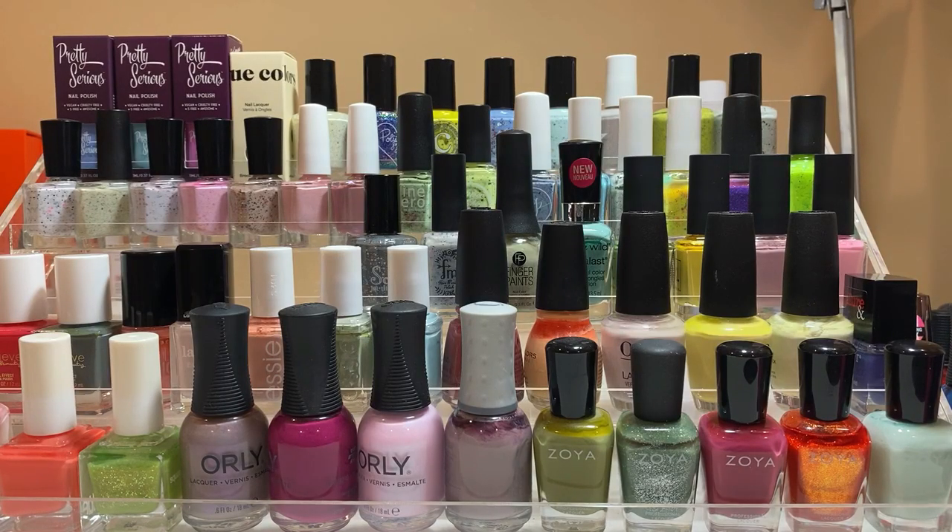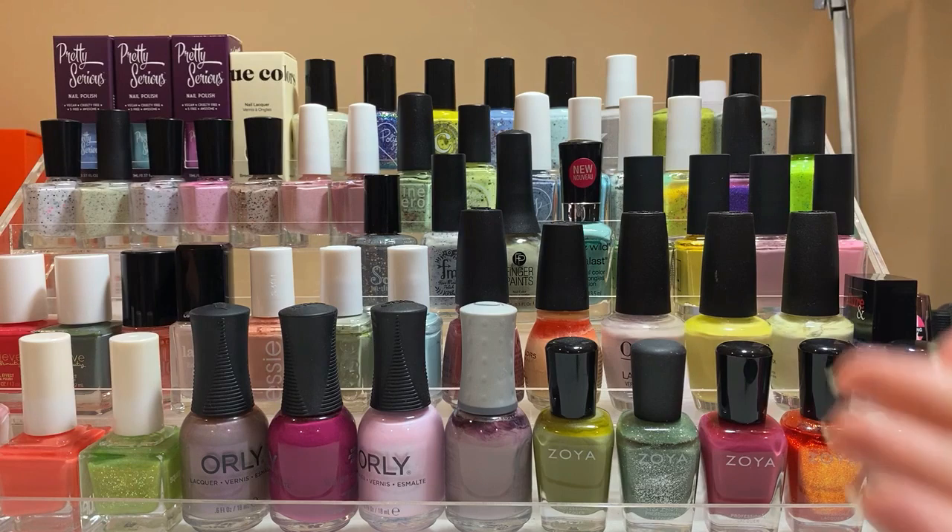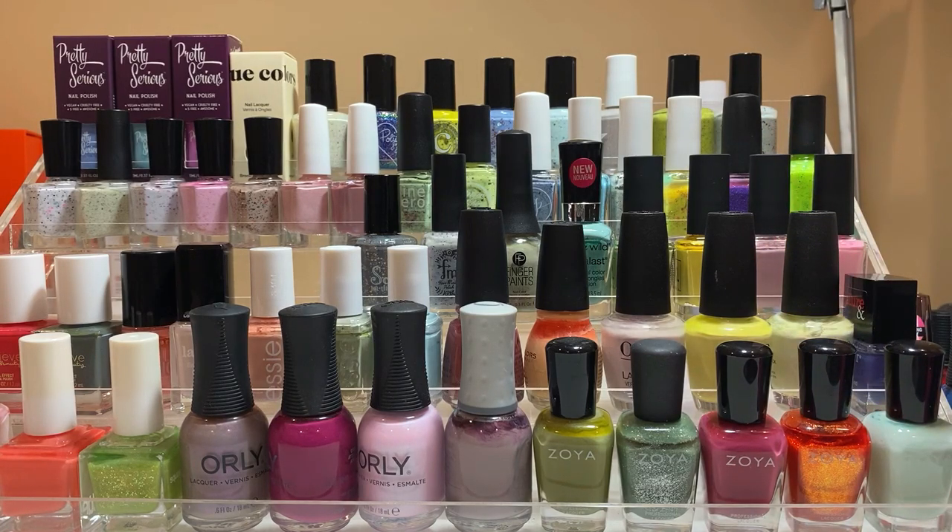Let me know how you guys enjoyed this — do you like this style better, or do you prefer the old 'show me your spring polish rack' style? Let me know because I'll move forward with whatever you guys prefer. If you enjoyed it, don't forget to give me a thumbs up and subscribe to my channel. Thank you guys for watching — bye!